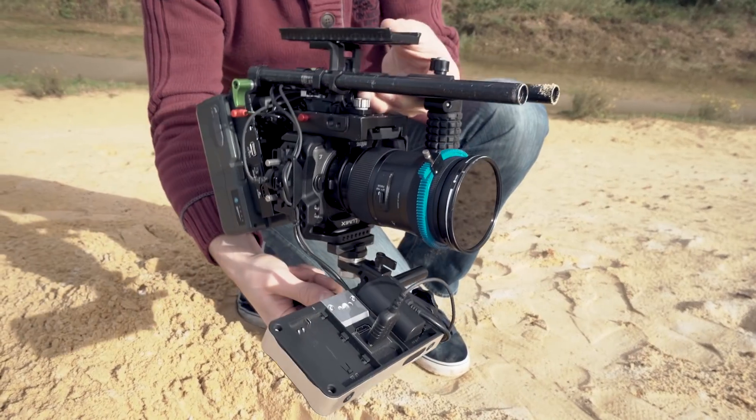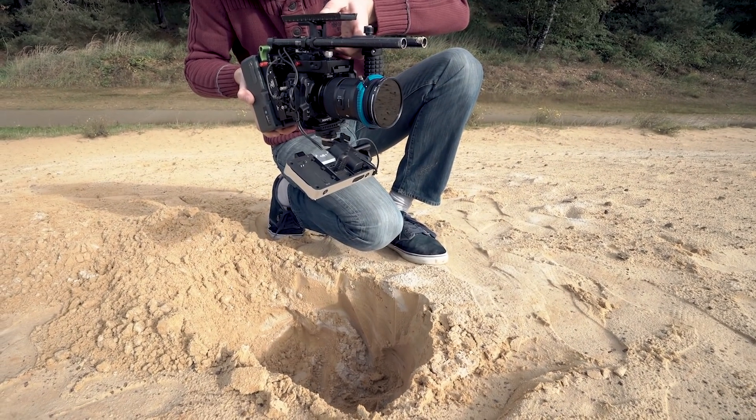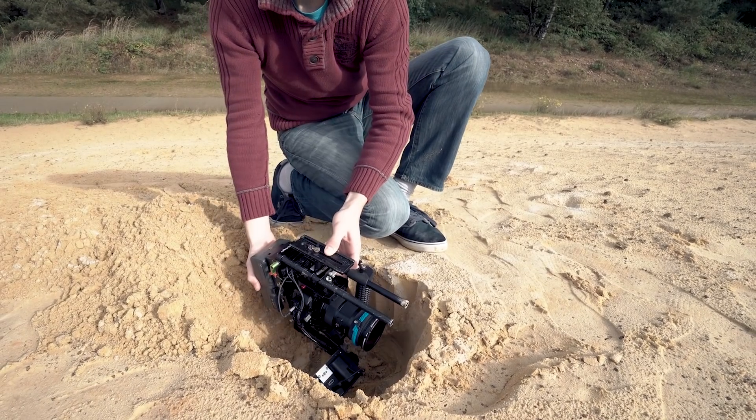For the second shot you turn your camera upside down and do the same movement. This time you start from the ground up, leave it for a brief moment in the air, and go back into the ground.